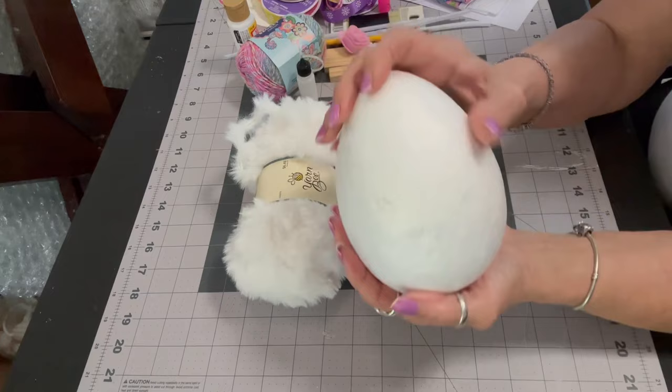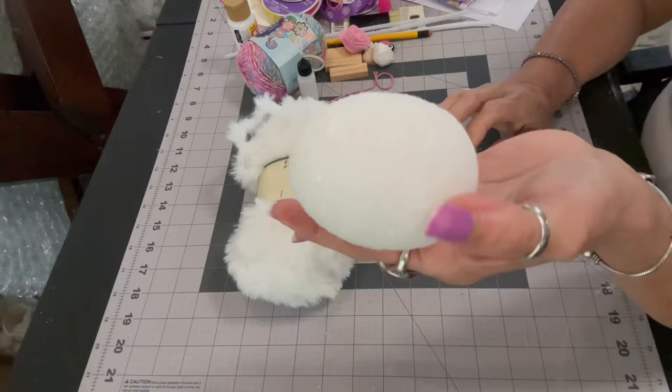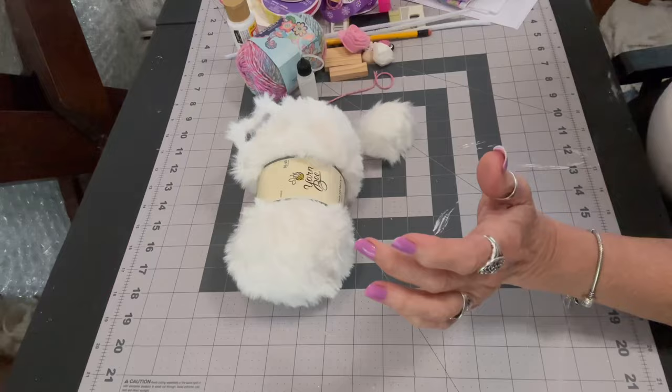Let's look at the items we'll need to create this piece. I have here a styrofoam egg. I believe I purchased this on Amazon last year, but they have one exactly like that at the Dollar Tree. It's 14 inches in circumference at the widest area of the egg and 8 inches from top to bottom.